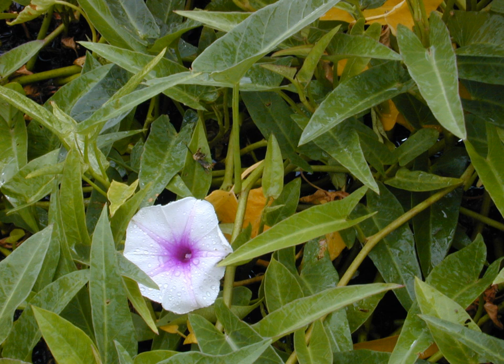Ipomoea aquatica is most commonly grown in East, South and Southeast Asia. It flourishes naturally in waterways and requires little, if any, care. It is used extensively in Burmese, Thai, Lao, Cambodian, Malay, Vietnamese, Filipino, and Chinese cuisine, especially in rural or kampung village areas. The vegetable is also extremely popular in Taiwan, where it grows well. During the Japanese occupation of Singapore in World War II, the vegetable grew remarkably easily in many areas and became a popular wartime crop.